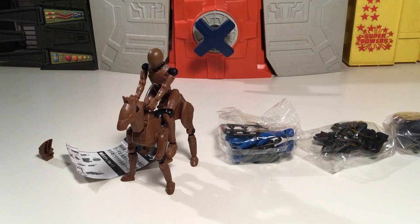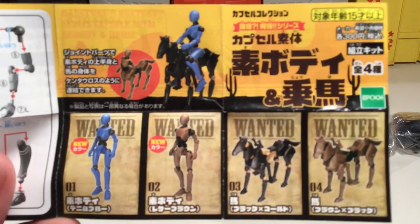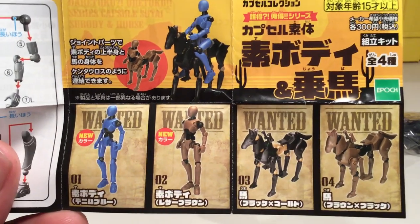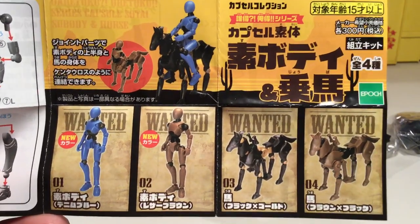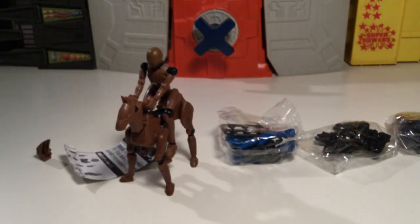What's up everybody, it's tbiz here. We've got a new import toy from Japan, which is pretty cool. It's either pronounced Daritoku or Daretoku, I'm not sure. It's from a company called Epoch. Got the horse and rider set, or I guess it's just a rider and body — whatever you want to call it.